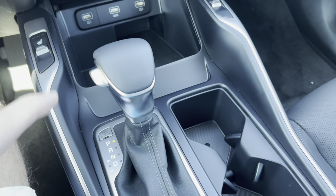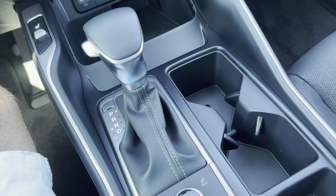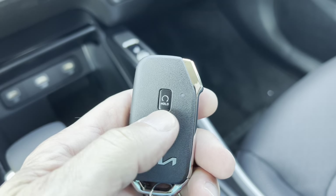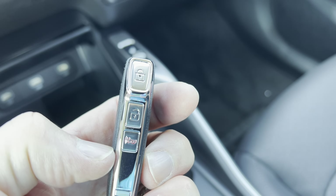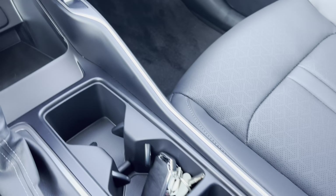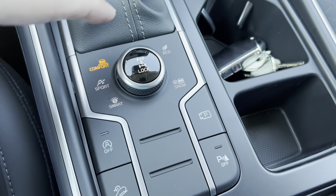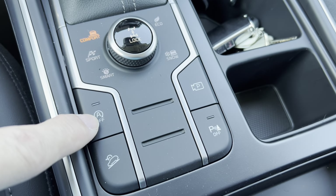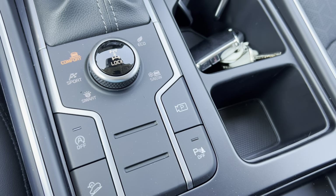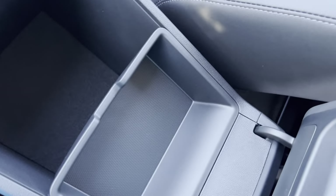Moving down we have our gear shift for the eight-speed automatic transmission and two cup holders. Here's the Kia key fob — detonator-style — with lock, unlock, panic button, and remote start. There is no button on this key fob to open the rear tailgate as it is manual assist. We have a little snack tray and then mode buttons: comfort, sport, smart, eco, snow, center diff lock, start-stop engine off, hill descent control, parking camera toggle, and rear parking sensor toggle.